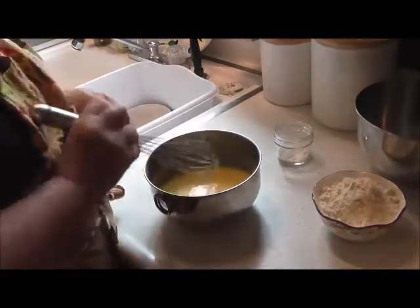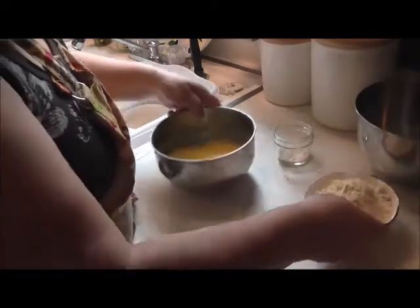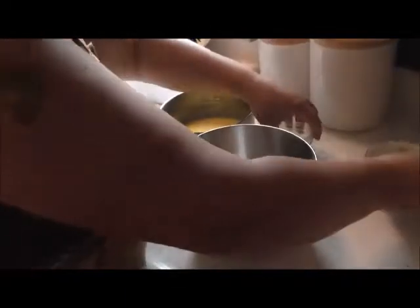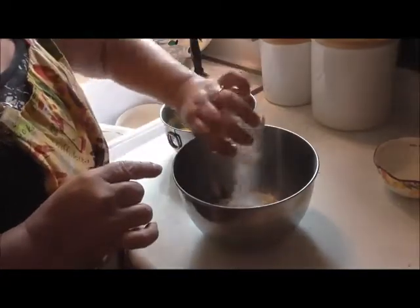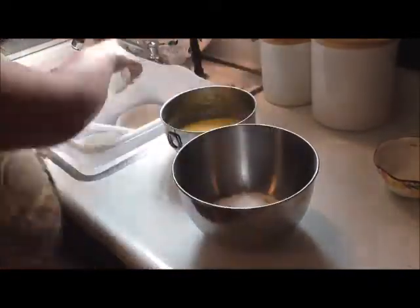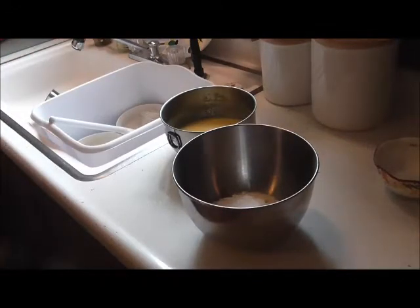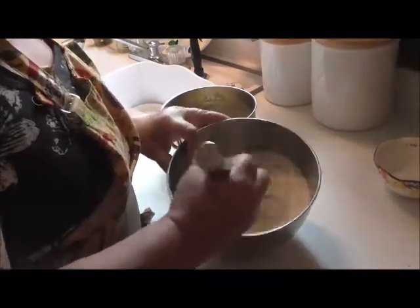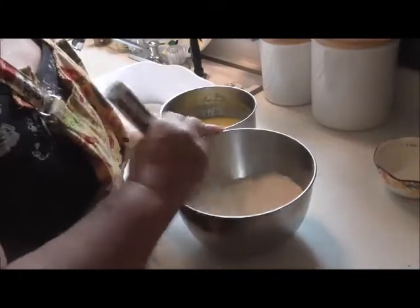Now in a separate bowl we're going to mix the flour, and in this little cup I've got the salt, the baking soda, and the baking powder — we're going to put that in there and get a whisk, because we want that whisked together real good. You could even sift it, but whisking is the new sifting.